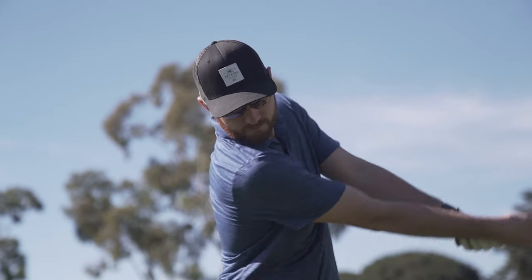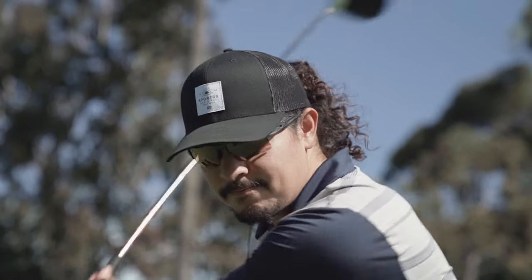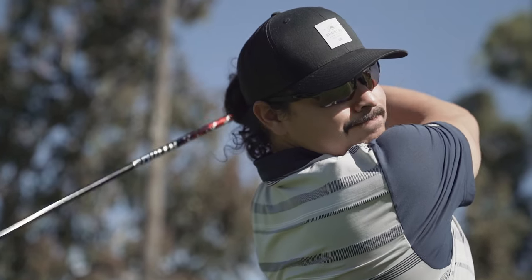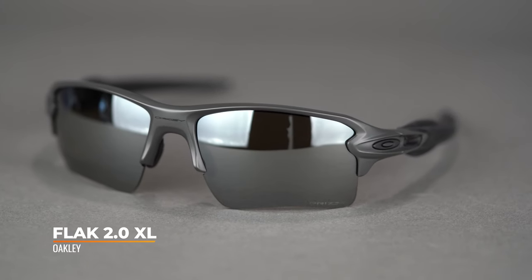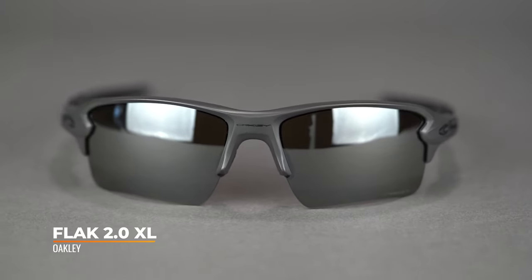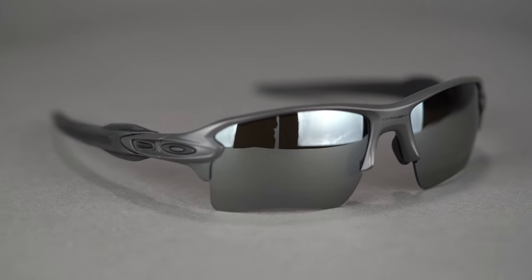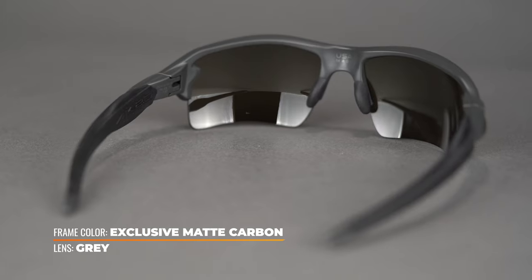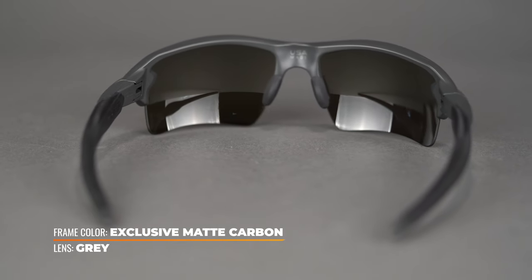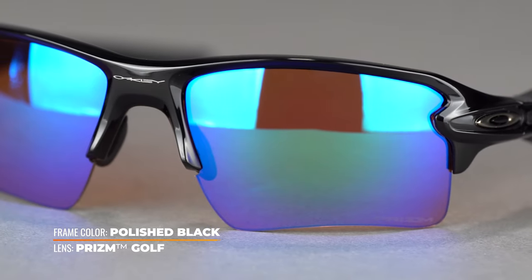The Oakley Flak 2.0 XL is our best-selling pair of sunglasses period at Sport RX — best-selling golf frame, best-selling cycling frame, and a three-time Rexie award winner. This is actually our own limited-edition colorway: the matte carbon Sport RX Oakley collaboration frame, so you can only get this color at Sport RX. Remember, XL doesn't mean extra large fit — it means the lenses are a little bit taller.